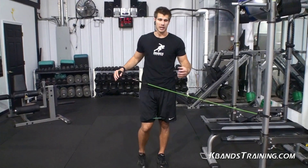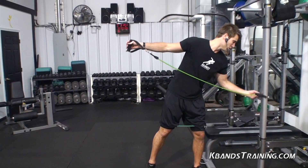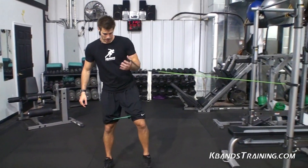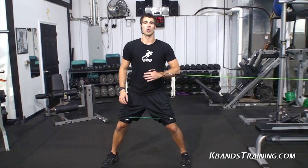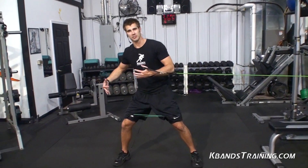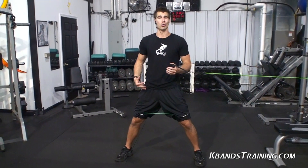You can use it at the gym, stick it in your workout, even do this thing at home. Grab your KB Power Bands. You're going to wrap that thing around a pole, put on your K-Bands, and what we're going to do is an extended punch with a side lunge, kind of a shift in our hips. It's going to engage our whole entire body here.